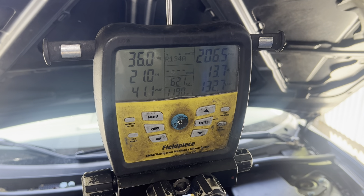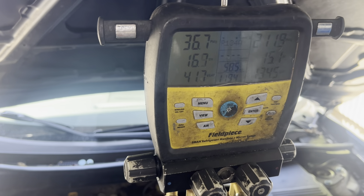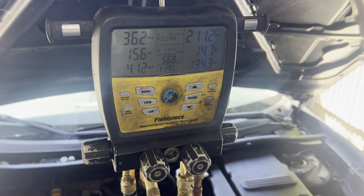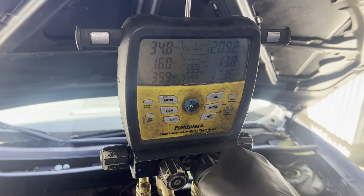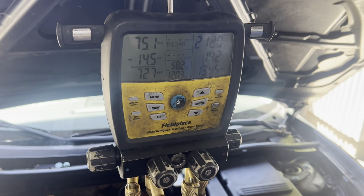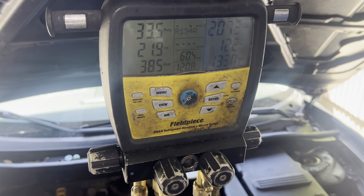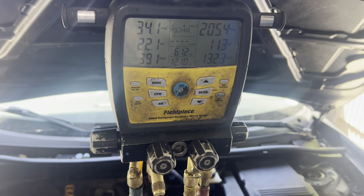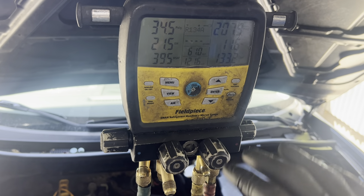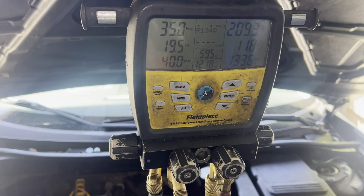I'm doing a little experimentation here. I tested the refrigerant and was really surprised to find it had zero percent air — it was actually R134a. Whoever the used car dealer used to get this working didn't squirt any bad stuff inside. I'm giving it a little time to stabilize because I added refrigerant on the low side; I want to see if anything changes.